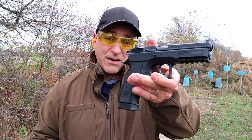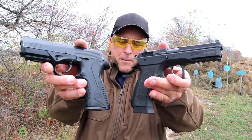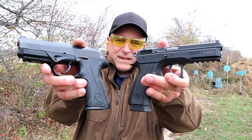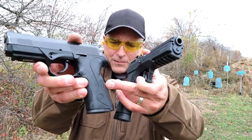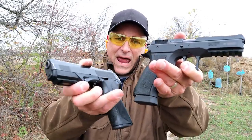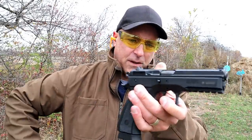Hey there friends, thanks for checking in at the range. We're going to do a range comparison with the CZ 75 SP01 Phantom and the Beretta PX4 Storm Type D Double Action Only — both full-size handguns. The Beretta has mags that carry 17 rounds, 18 in the Phantom. Let's start with the Phantom.